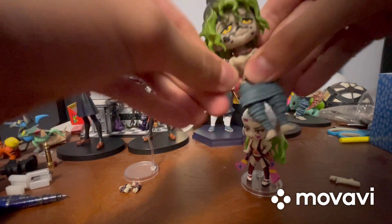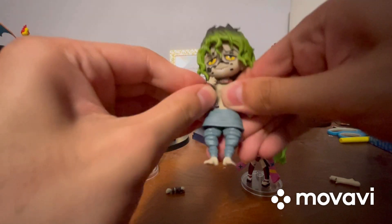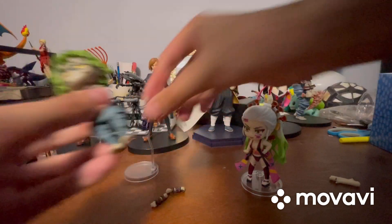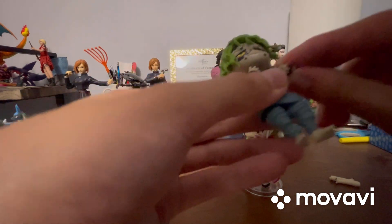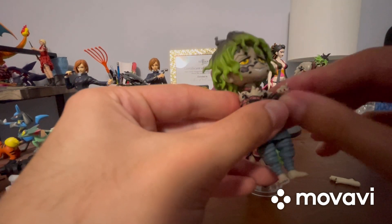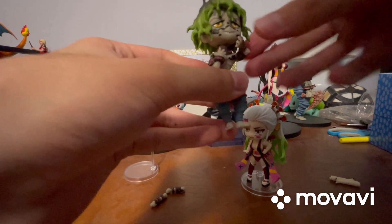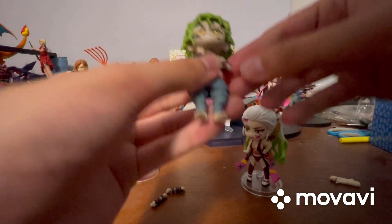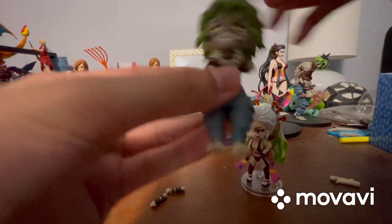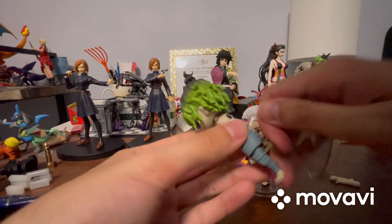I'm going to swap his arms real quick. There we go. While putting this on, I do want to say I really wish it came with his bloodsicles, but I guess that doesn't really matter to me — but still, I really wish they would have included those bloodsicles he carried because to me, there is no Gutaro without his bloodsicles. I still like this figure a lot though. Finally got the arm on — for some reason that arm was a little bit harder to get on. I might display this guy with these arms too.